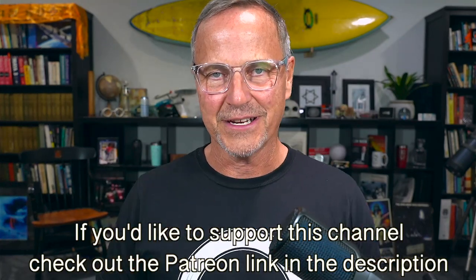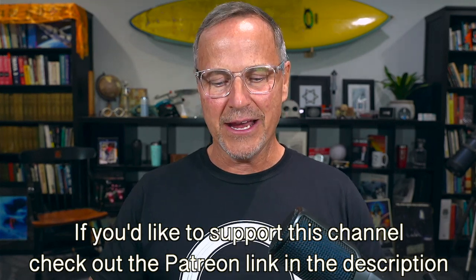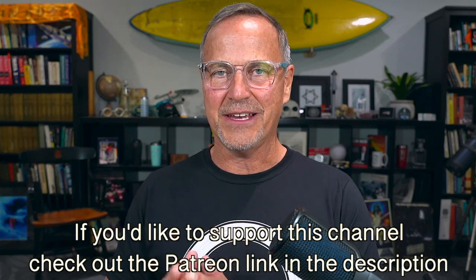Hey y'all, it's Dr. Know-it-all. I'm wearing an Apple shirt — this is of course the shape of their headquarters in California. I wanted to wear that today as I was doing a review. I'm going to do a review of the Apple Watch, and I'm going to look specifically at whether it's the perfect weekend warriors watch. I did a preview of the watch before I actually owned it and said that this could be the perfect weekend warriors watch.